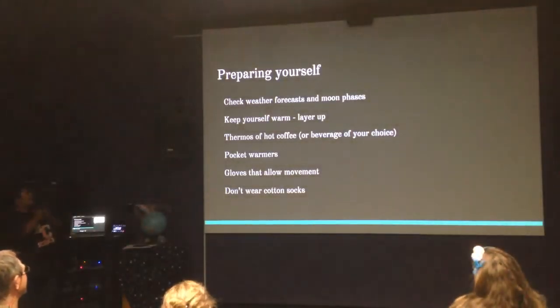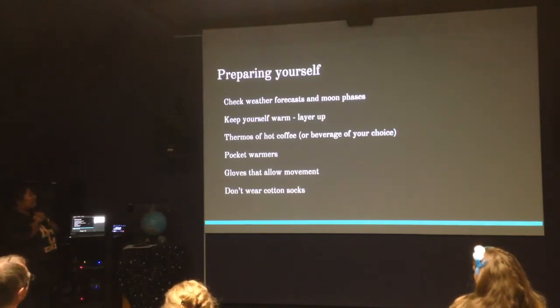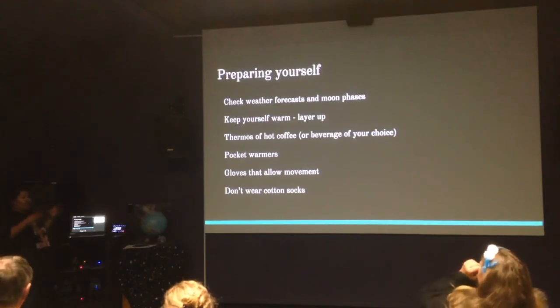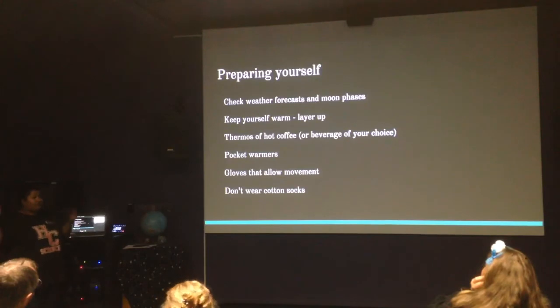First thing: check the weather forecast and the moon phases. The reason to check moon phases is that the moon, even though it's amazing and beautiful to look at, is probably one of your biggest sources of light pollution at night. It makes it really hard to look at deep sky objects because of how much it brightens the sky. It's really good to know when the moon is rising and setting — maybe you want to catch the moon just as it's setting, and then get the dark sky for the rest of the night.